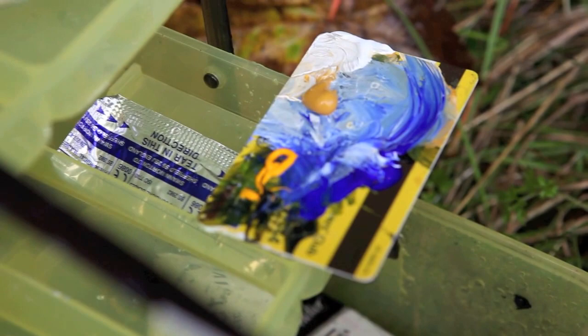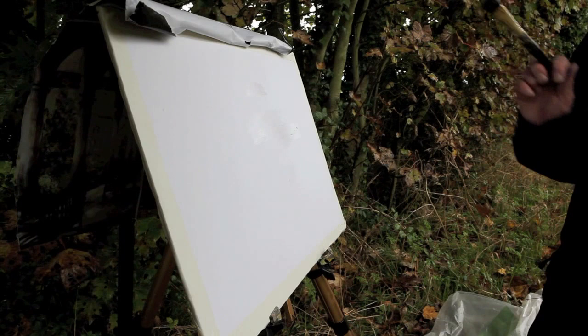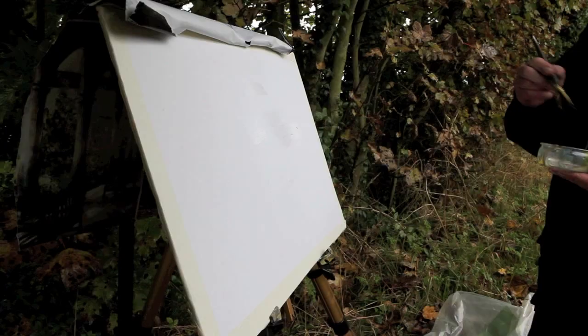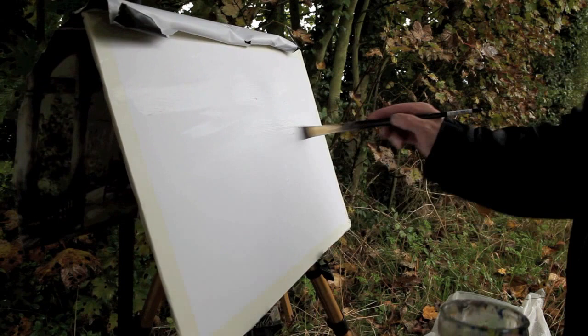We're using acrylic — interactive acrylics. I'm using a very limited palette. The main colours I use are cobalt blue, cobalt blue hue and titanium white, yellow ochre and a light red ochre, and that will give me all the colours I need to produce this painting today, which is autumn time — it's October. I'm going to use a thick slow medium as it's very wet out here today. I'm trying not to use so much water, so I put on this thick slow medium and then brush my colours into the medium.